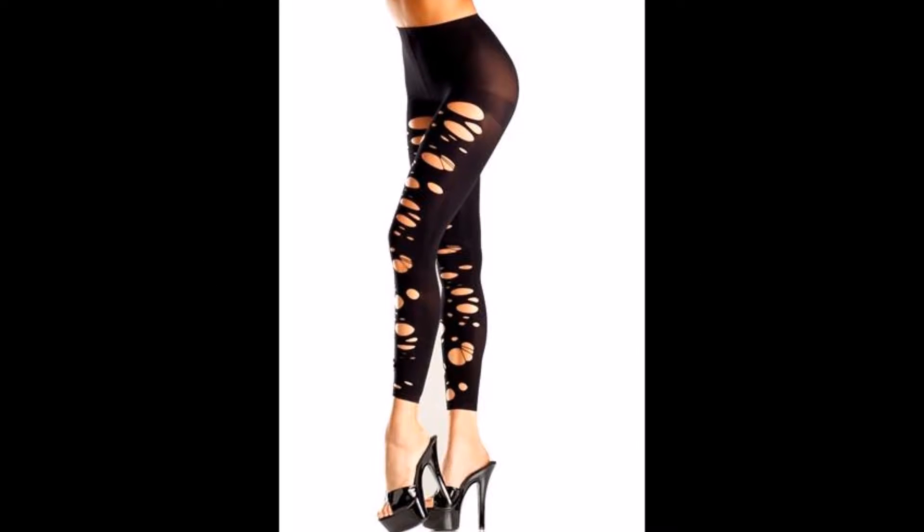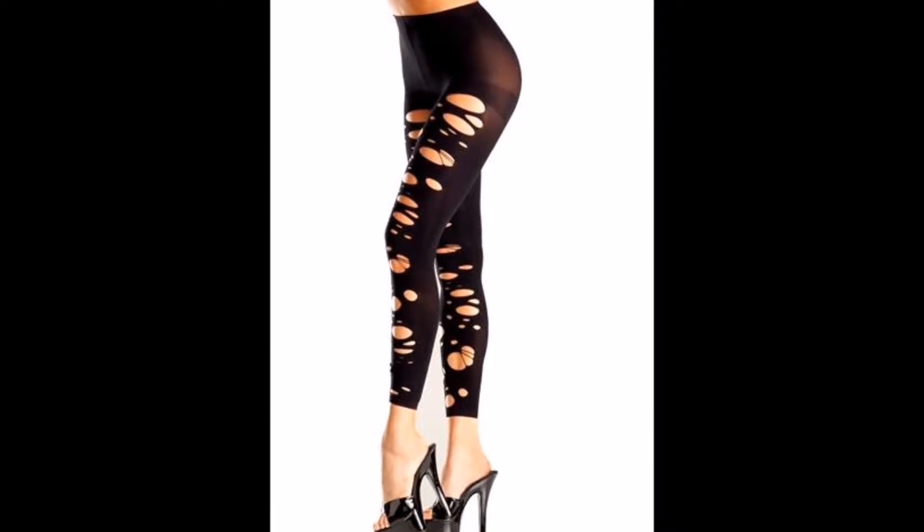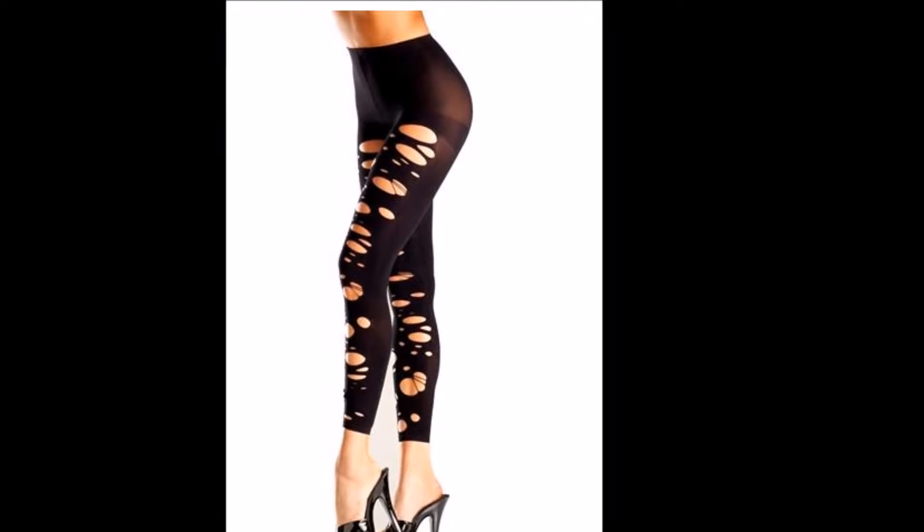Show off your sexy legs in these ripped spandex footless tights. Head out for a girl's night out if they're hard to get.